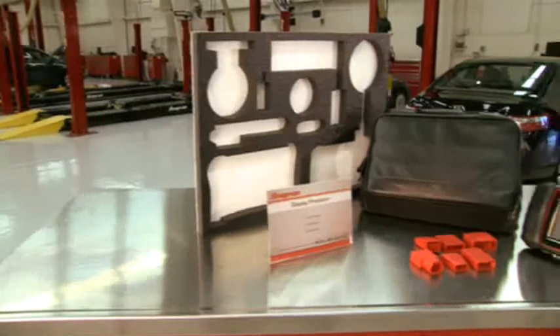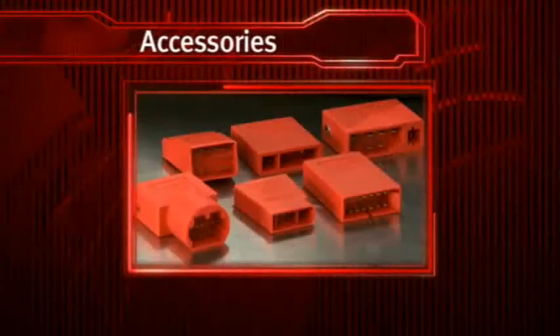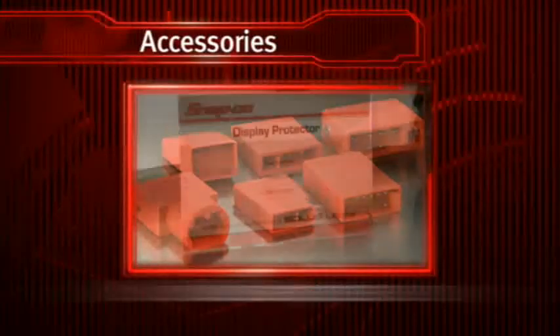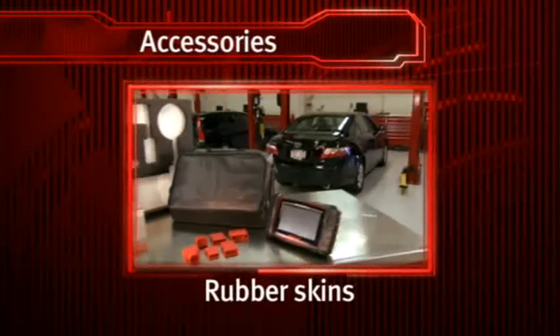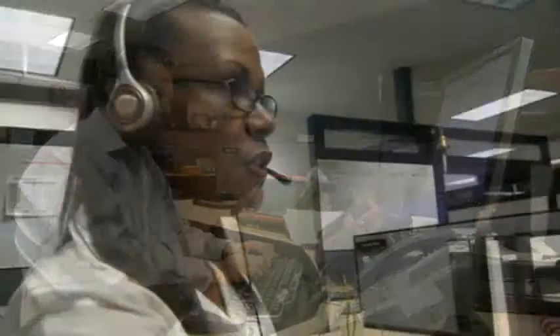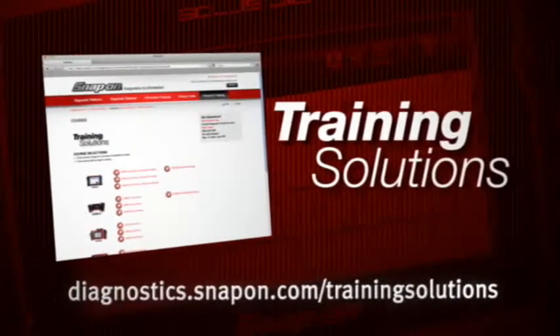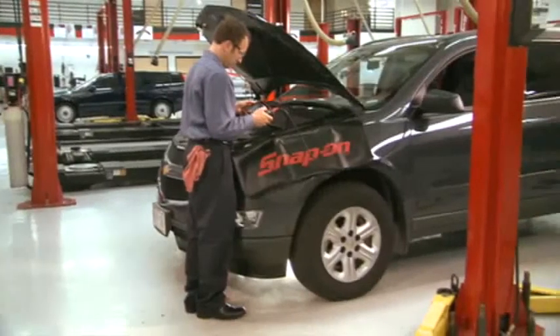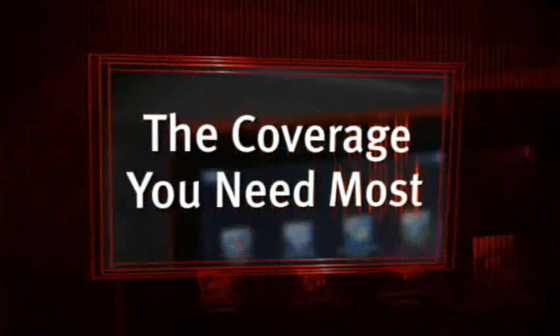Power up your Solus Ultra with these accessories: European vehicle software, OBD1 adapters for vintage vehicles, and removable screen protectors. Protect your investment with rubber skins, drawer organizers, or a padded leather travel case. Solus Ultra is backed by Snap-on's exclusive support program with an expert customer care hotline and online training program. The industry's most valuable software upgrades are delivered twice a year to keep you up to date with the vehicle and systems coverage you need most.